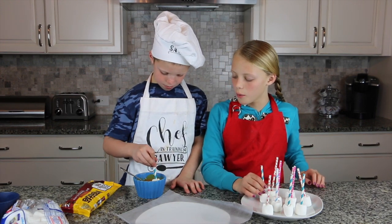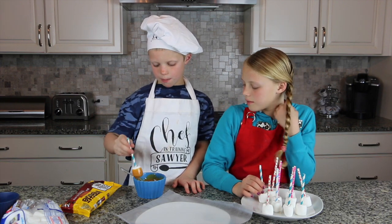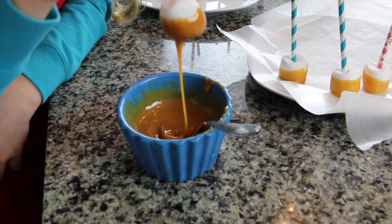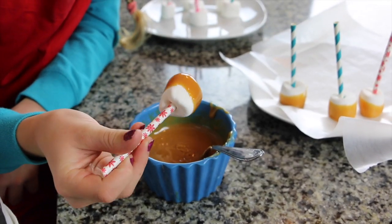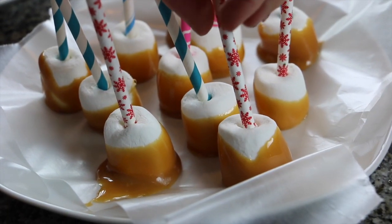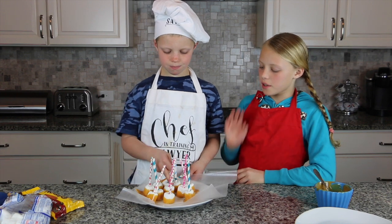But don't dip it all the way — we're just going to do it like this, so you can see the top. Keep going and this is what they look like with the caramel. So we're going to put those in the freezer.